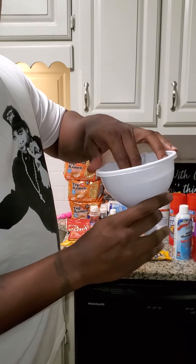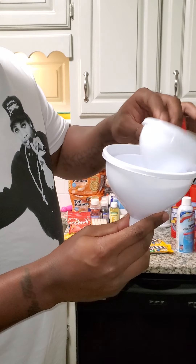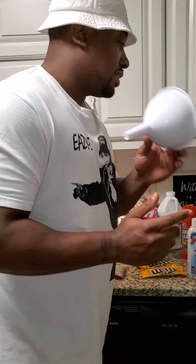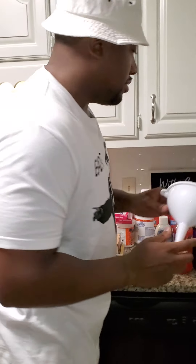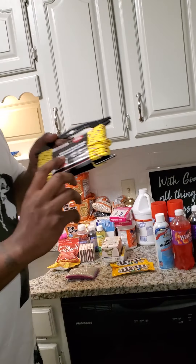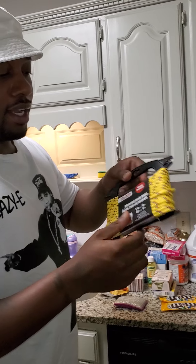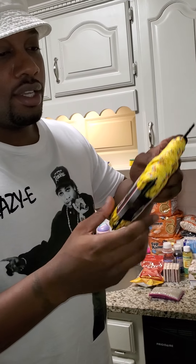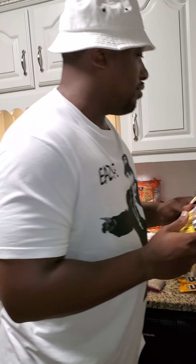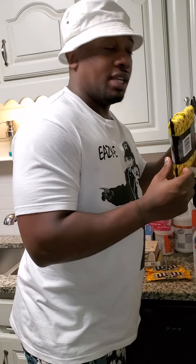This is good for food prep — different size funnels, especially for people who are canning. Plastic, but good. Also some rope — a dollar, comes with a little cutter, and they have different colors. Always good to have some cordage. It's not paracord, but it'll get the job done.